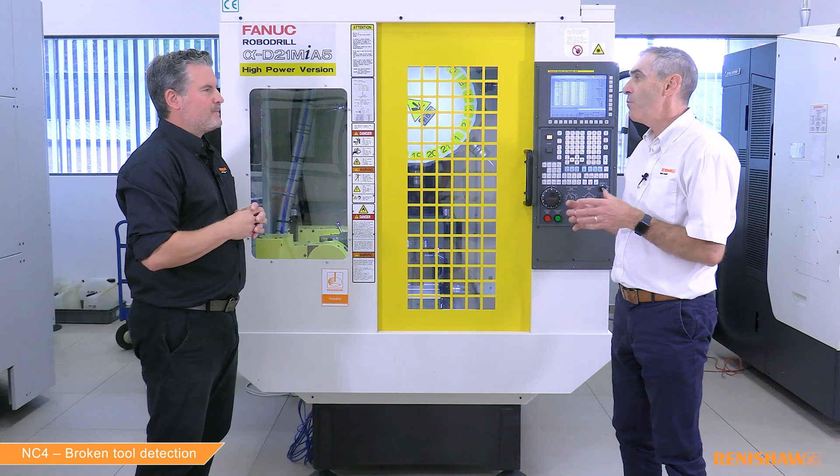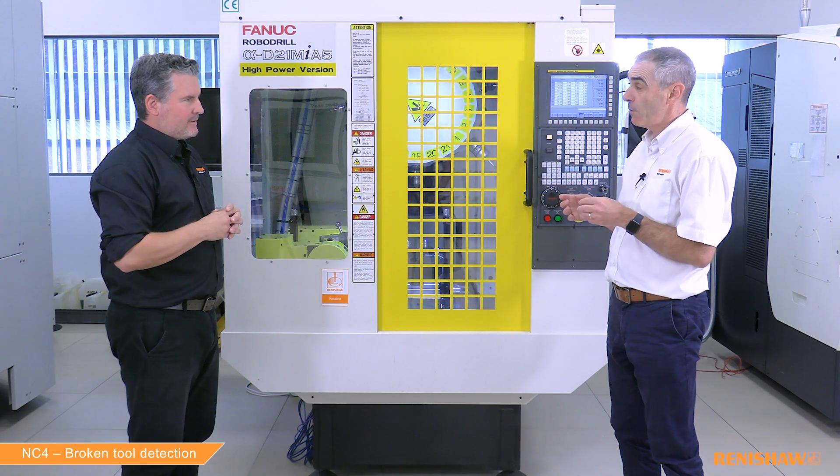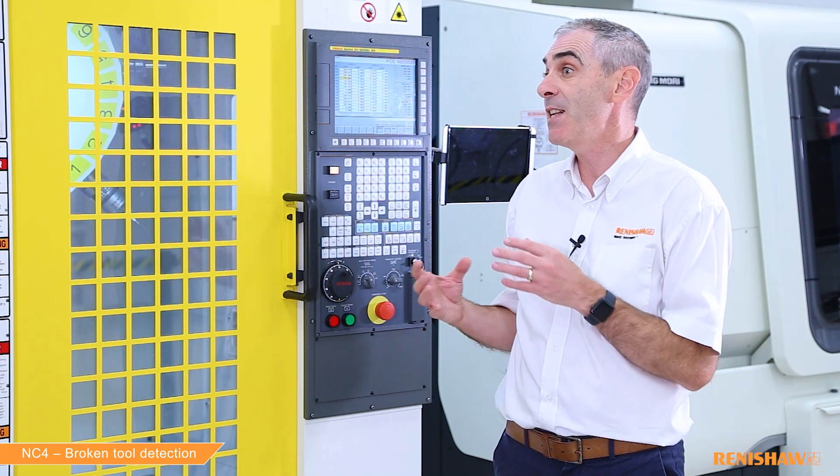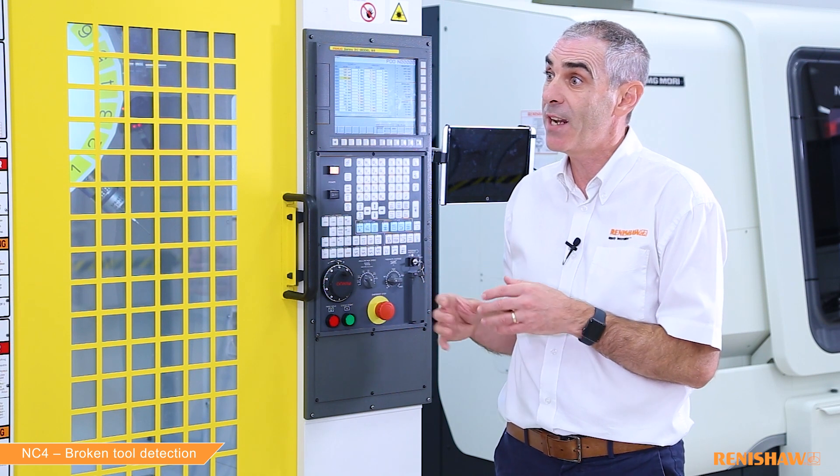What about checking for chips along the flutes? The cycles we're running today don't check for chips further up the flutes. Since those cycles are more involved we'll be doing those in a later video. Today we're just doing simple broken tool detection.